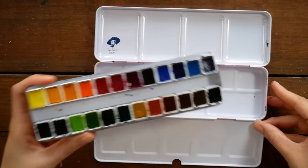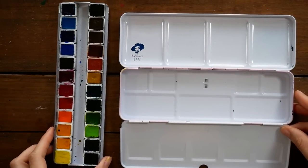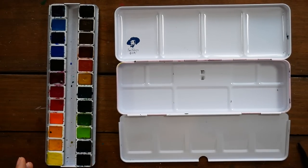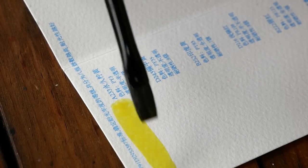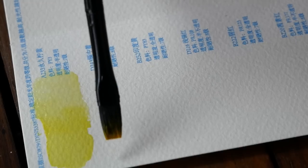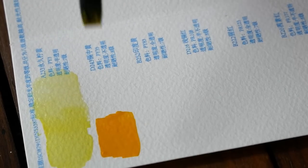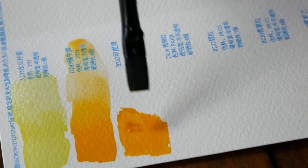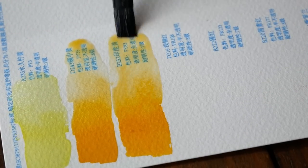As with most metal tins of this style, you can remove the tray where the halfpans sit and use that space if you wanted to. These paints did come with a little chart of watercolor paper for swatching out all of the colors, and you can see the color number, lightfastness, and pigment information right there from that chart.